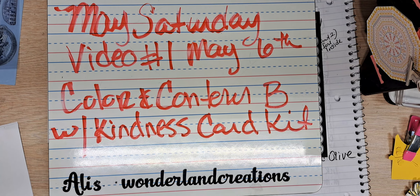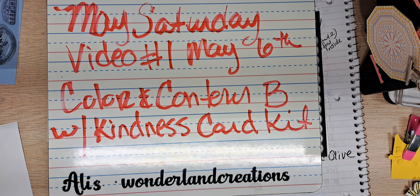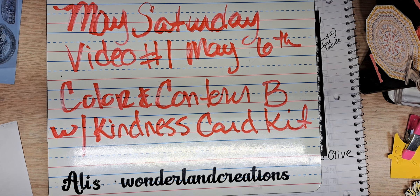Hello YouTube and welcome to Allie's Wonderling Creations. I am Alice Serafin and I'm a Stampin' Up! Demonstrator in the United States.